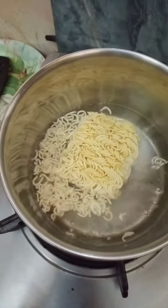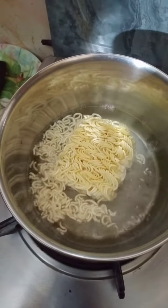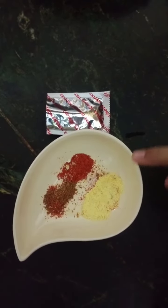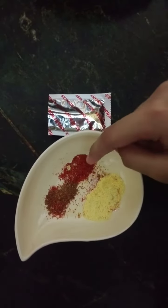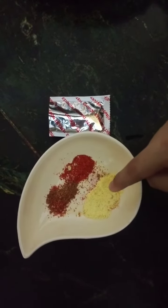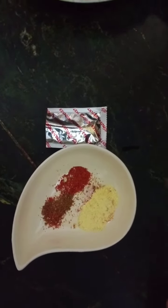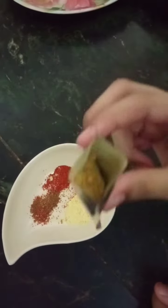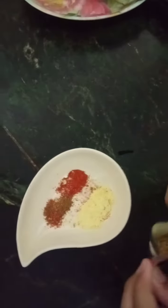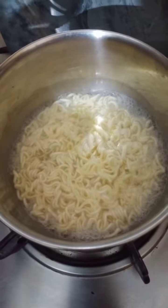Now we need to wait for noodles to boil. These are the spices that we are putting in the noodles: red chili powder, chaat masala, chicken powder, and a pinch of salt. And here we also have the instant noodles masala. It is boiled now, so it's time to put masala in.